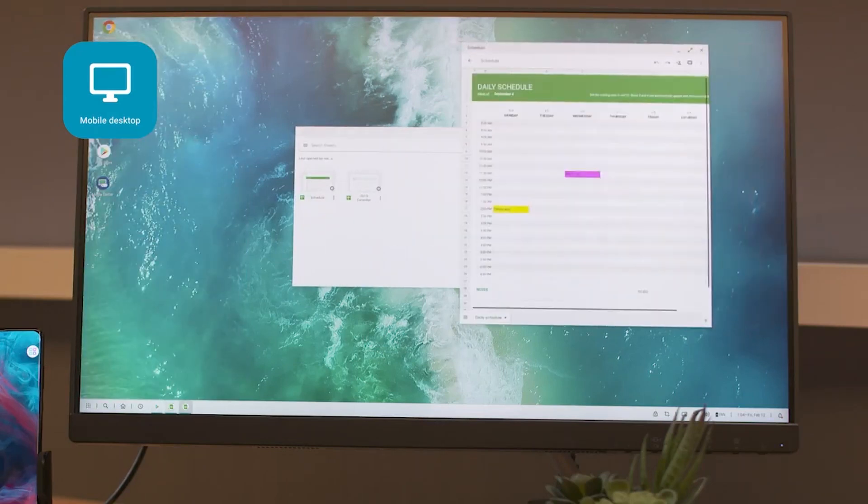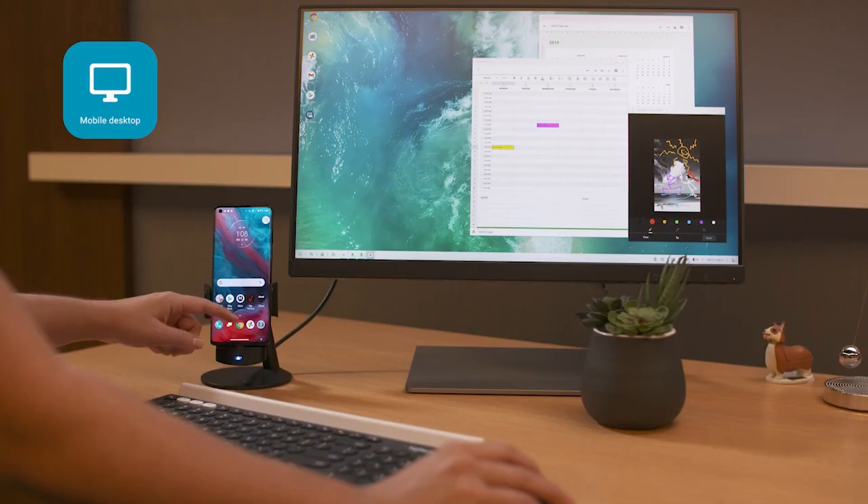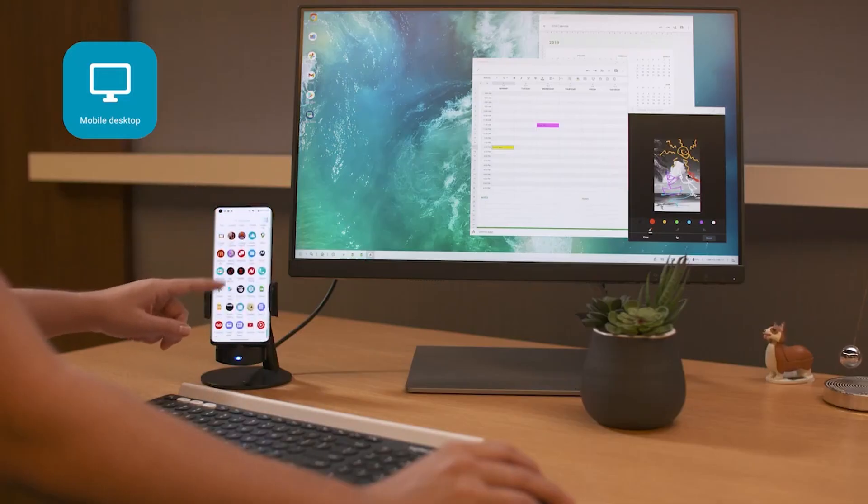We take our smartphones everywhere, and Smart Connect is an excellent way to sync up with our stationary devices at the end of the day. With Smart Connect, you have two options for streaming your smartphone apps to another device.